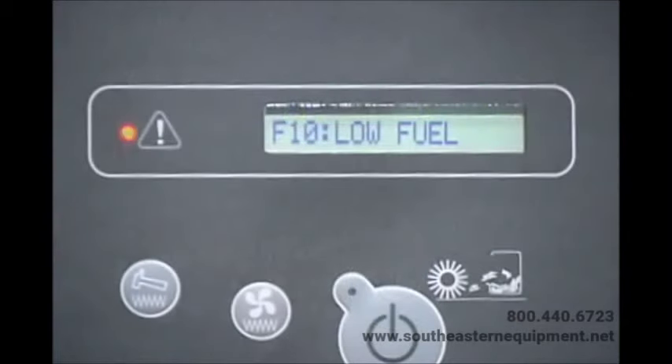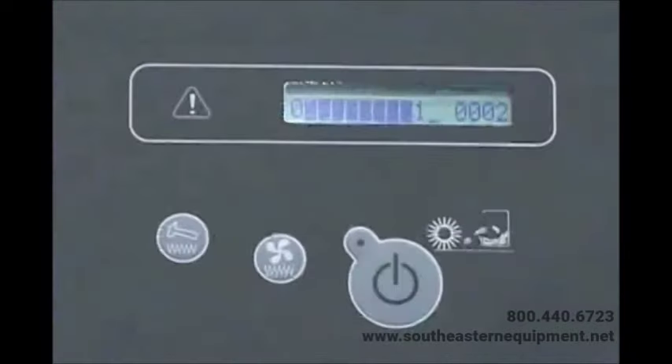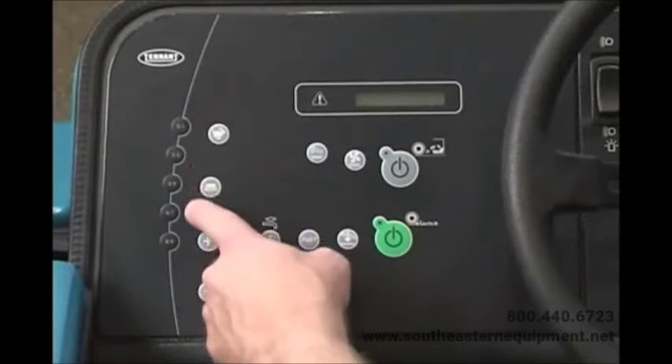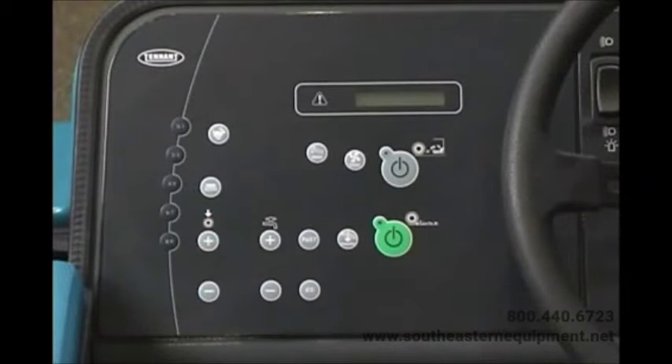If your machine has a liquid propane gas fueled engine, the message 'F10 Low Fuel' is displayed on the LCD when the fuel tank is low — replace the LPG tank immediately. In the same LCD, the machine hour meter is displayed, recording the total number of hours the machine has been operating. This information is useful for scheduling service. If a condition exists that the operator needs to be aware of, an audible chime sounds to alert the operator to view the message in the LCD window, and a red LED located next to the LCD will also flash.